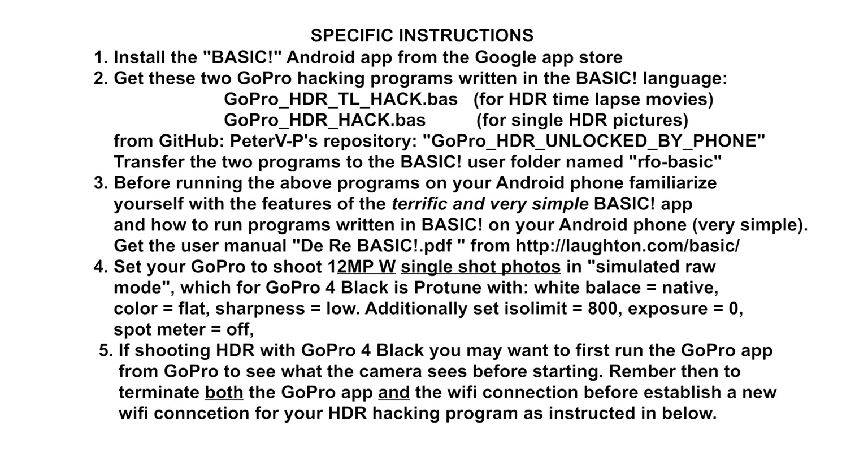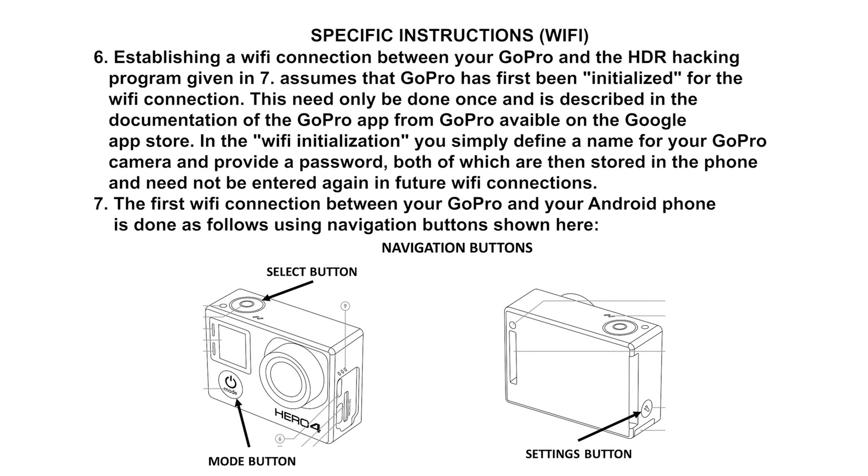Fifth, if you have a GoPro full black model which does not have a viewfinder, you may like to first run the GoPro app from the GoPro company that turns your smartphone into a GoPro viewfinder, so you know where and how to position your GoPro camera when ready to shoot HDR. Once that is done, remember to turn off the GoPro app and its Wi-Fi before you set up the GoPro for shooting HDR.